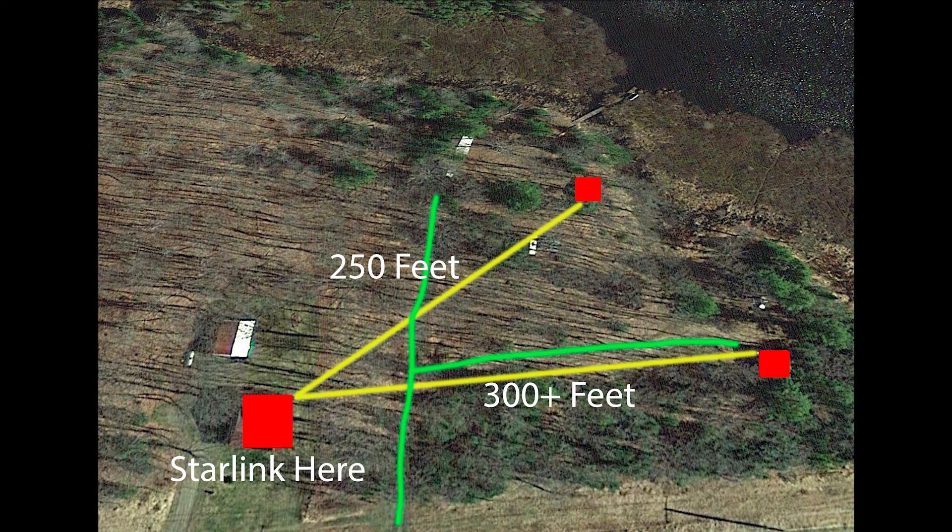In this image I've added some green lines to represent where some driveways are cut in. This may help the range a little bit.